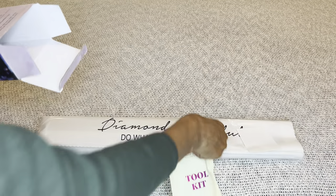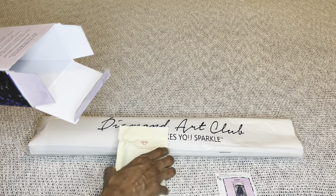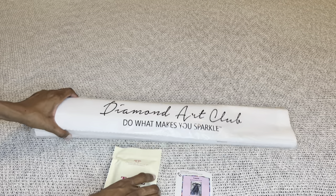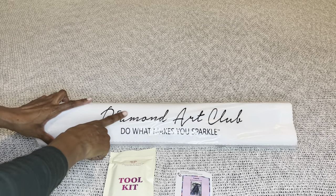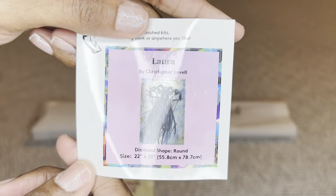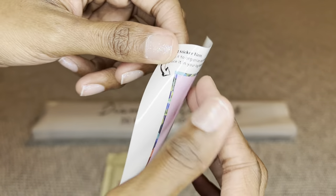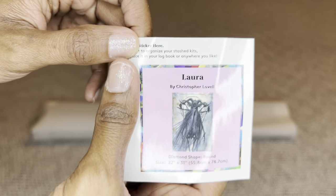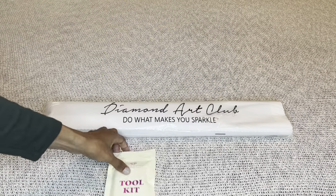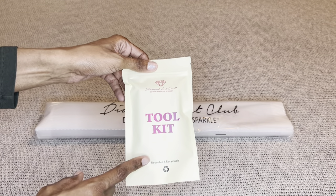Your painting will come inside a dust bag that says 'Diamond Art Club — Do What Makes You Sparkle.' You will get a smaller sticker that you can place on the outside of your box for storage, put in a log book, make a color minder out of it, put it on your crafting table — whatever you like. You will also get a toolkit.